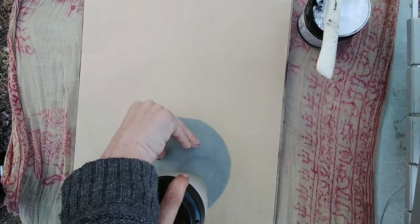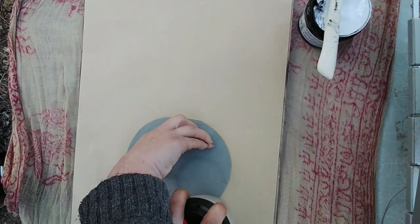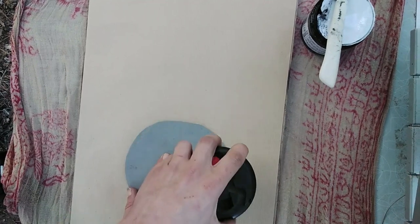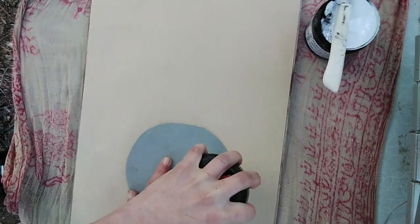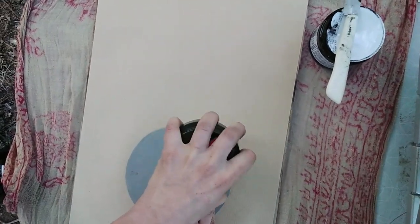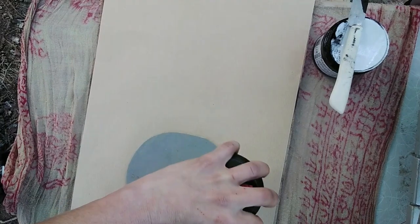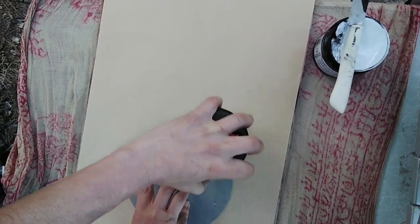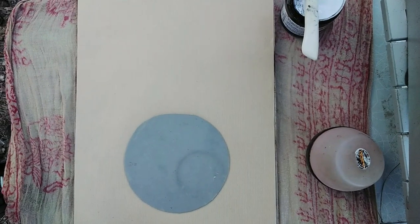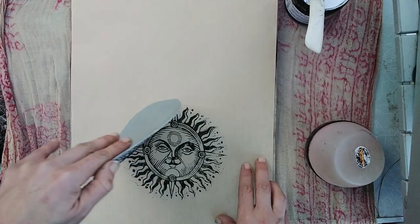I'm glad I found this out now instead of discovering it on a much longer video. I'm just doing a quick whiz around the edge. There might be some sort of resist — perhaps oil from my fingers on the block. Let me adjust the camera. Okay, there we go — and there we are.